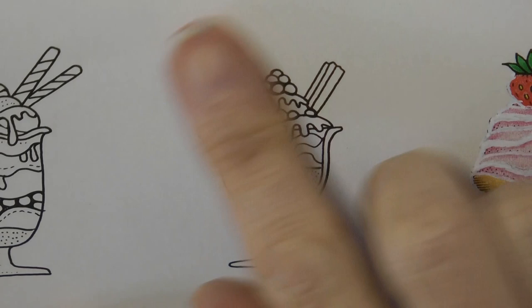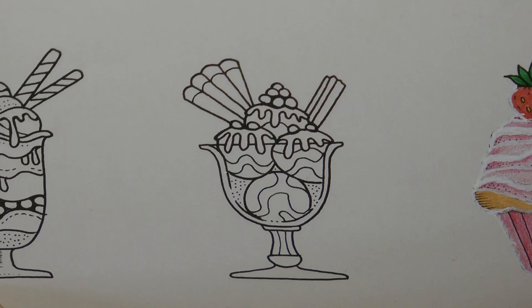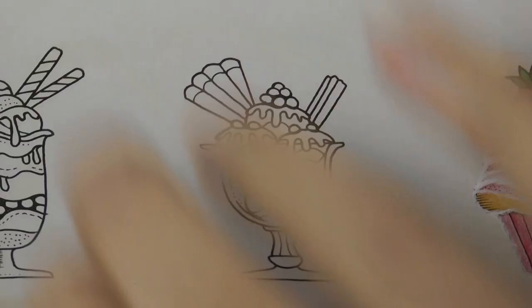Hi everyone, I'm going to be doing this ice cream page — I think an ice cream sundae maybe? I'm not sure. We're going to be using Black Widows. This is from Worlds of Wonder by Johanna Basford, by the way. I'm doing her book a lot at the minute and I keep forgetting to say in my videos which book it's from.